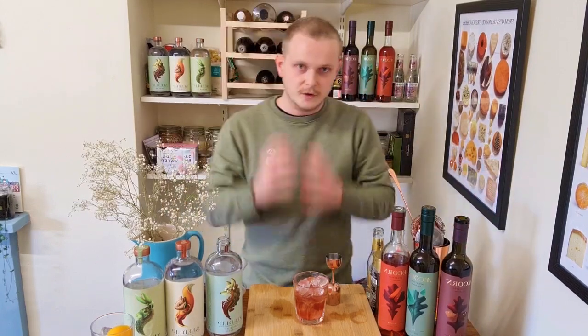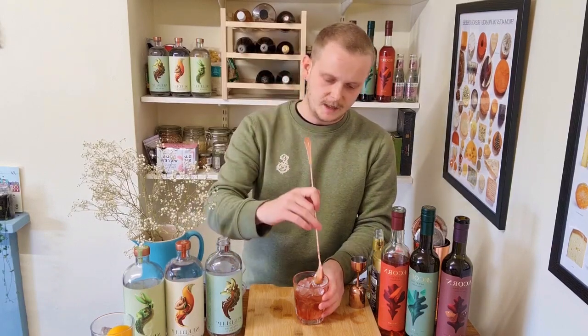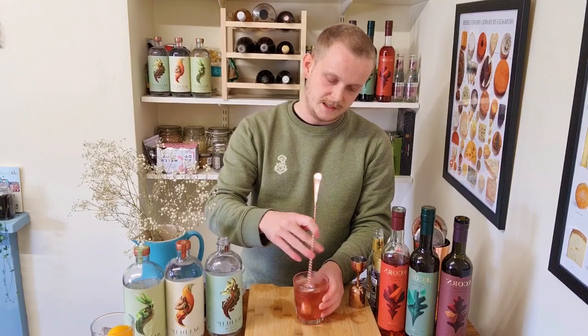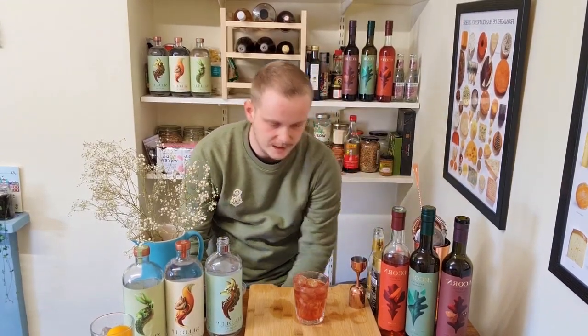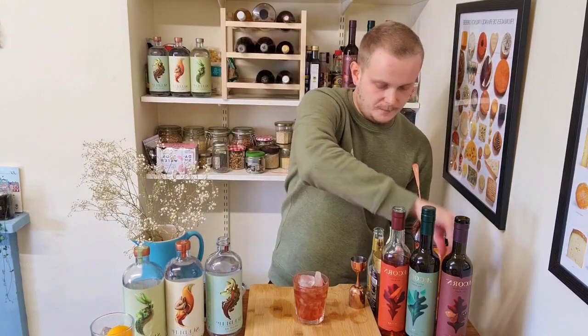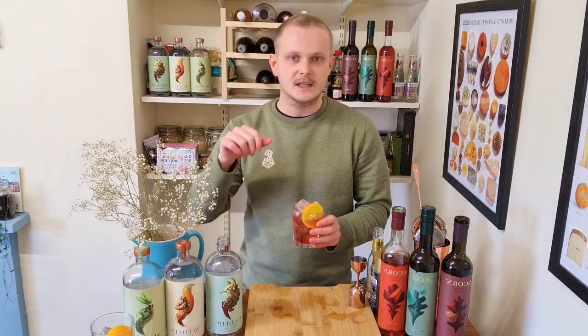You can already see it taking shape — that beautiful ruby red colour, a really simple, decadent, elegant drink. Give it a stir with your bar spoon, teaspoon, chopsticks held together with a rubber band — whatever you have. Unlike a traditional Negroni, we don't need to stir long to dilute alcohol, so just a brief stir. Top up the ice if it's gone down. For the garnish, a nice orange slice. There you have it — the No Groanie: equal parts Seedlip Spice 94, Acorn Bitter, and Acorn Aromatic, over ice in a rocks glass. Cheers everybody!